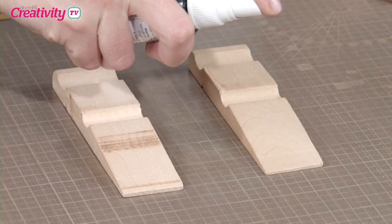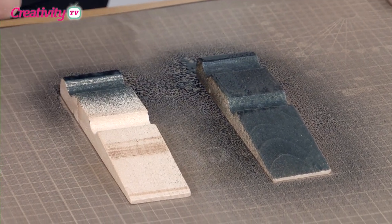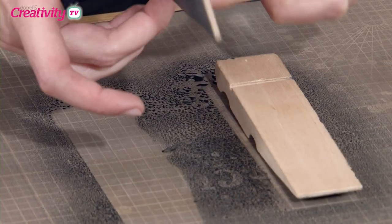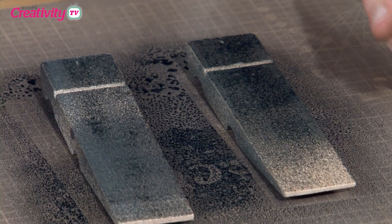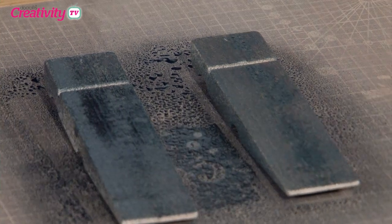I'll just quickly get the spray — it doesn't take moments to dry really. I've got my heat gun here, so I'm just going to spray. Actually that's drying as we watch, isn't it? Yeah, because of the natural wood it's absorbing that really quickly. I'm going to flip it over and turn it over. This side isn't quite so important but we'll do it more so we get the sides of the peg. Make sure we get in the top. You can see that drying almost instantly.